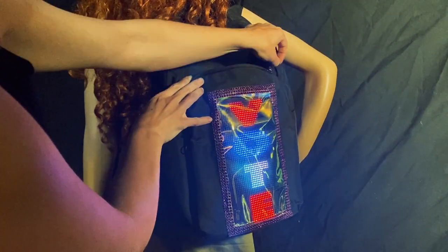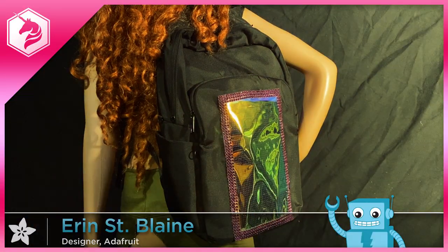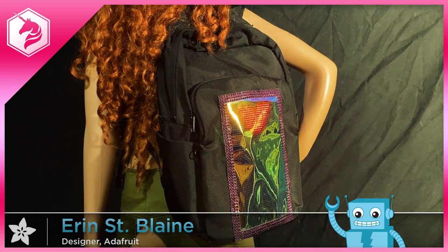Customize and upload your message or images with our sample code at learn.adafruit.com. Thanks for watching and remember to subscribe for more fun project ideas.